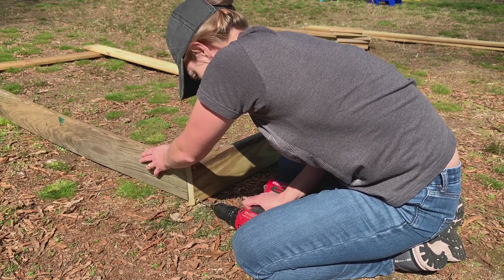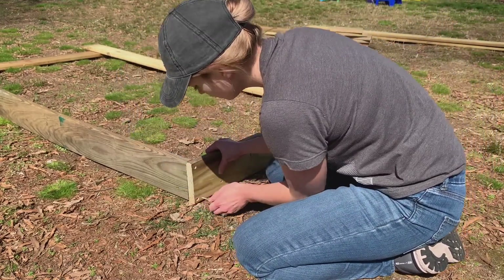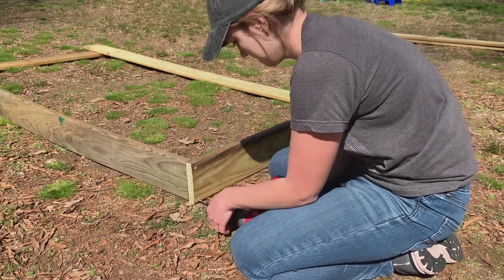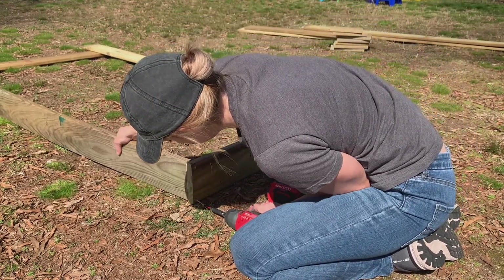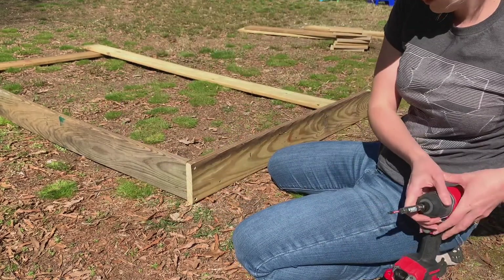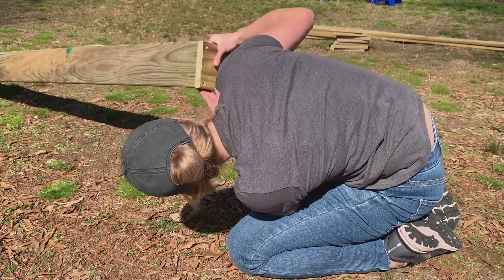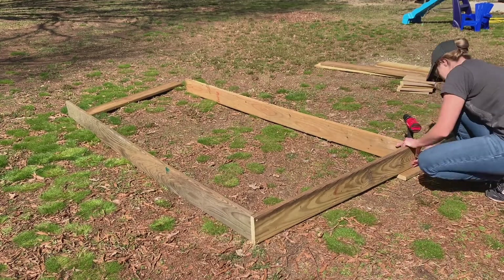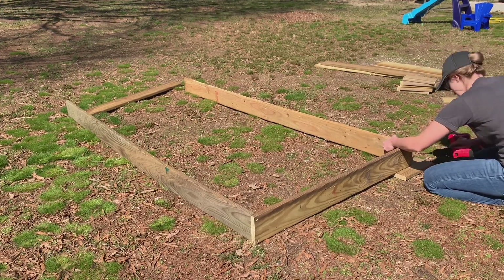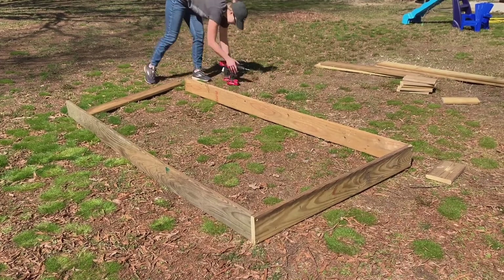Do this on a hard surface and not in the grass - that will make your life a whole lot easier. Essentially what I'm doing is drilling two pilot holes per corner: I drill the first one, screw it in to hold the two boards together, then drill the pilot hole on the bottom and screw that in. Don't do both pilot holes at the same time - do one, screw it in, then do the second. I repeated this on all four sides, one at the top and one at the bottom.